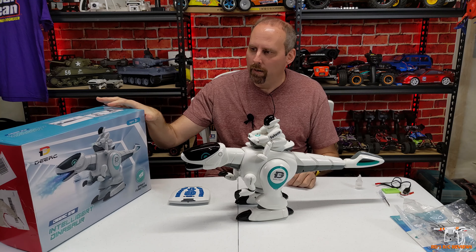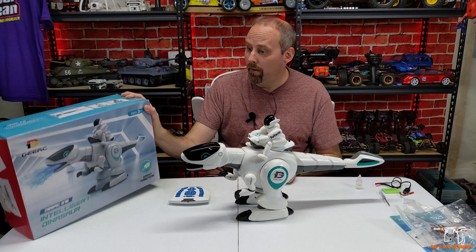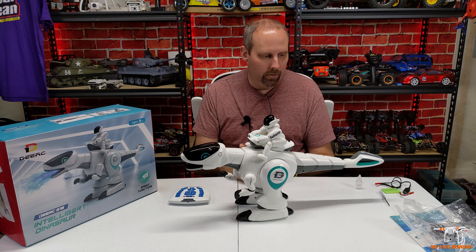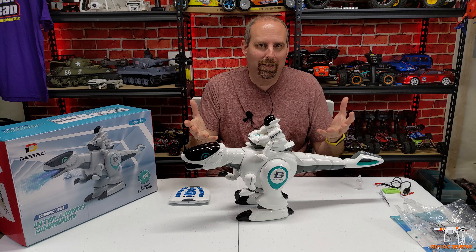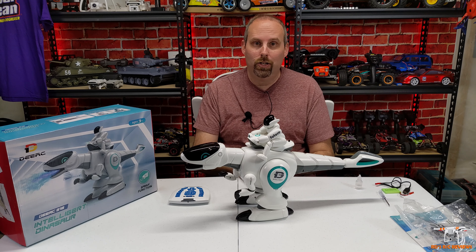This one looks like it may have been originally sold at Kohl's department store based on stickers on the side — they do carry stuff like this at Christmas. This was sent to me by DRC for review. If you're interested, you can pick it up at DRC's store or Amazon with Prime two-day shipping. It would be a fantastic birthday or Christmas present — it won't break the bank and kids won't get tired of it. My five-year-old can't wait to play with it.